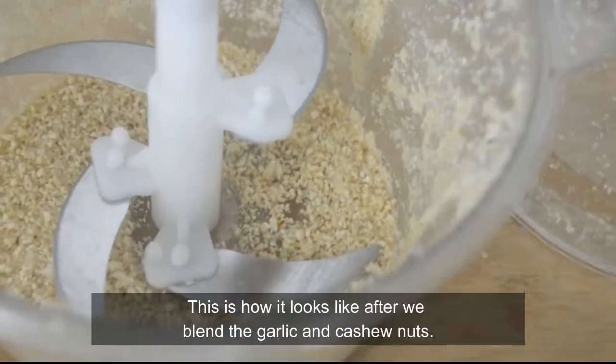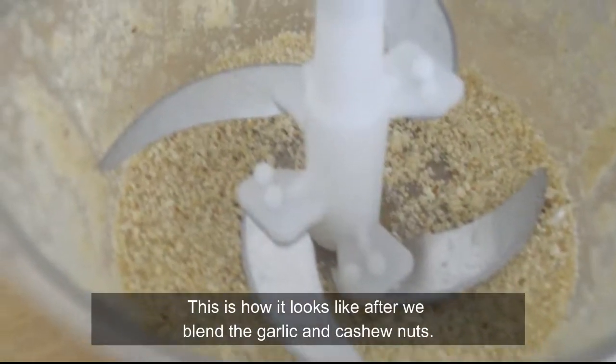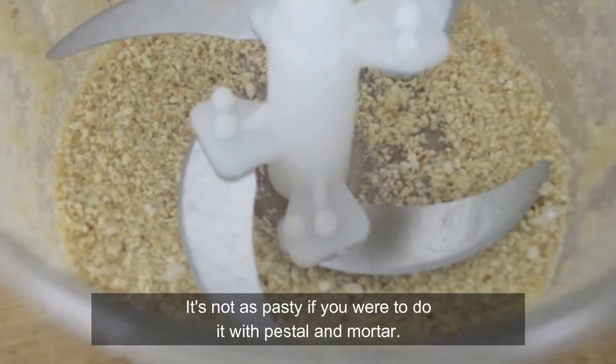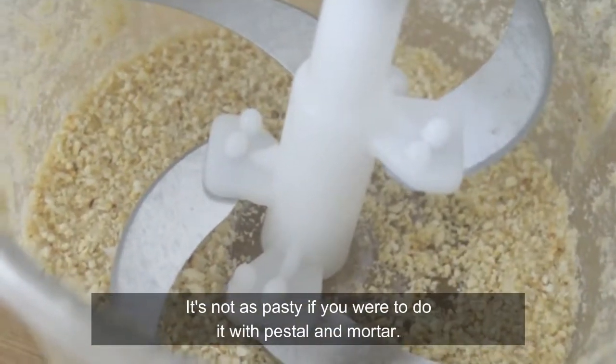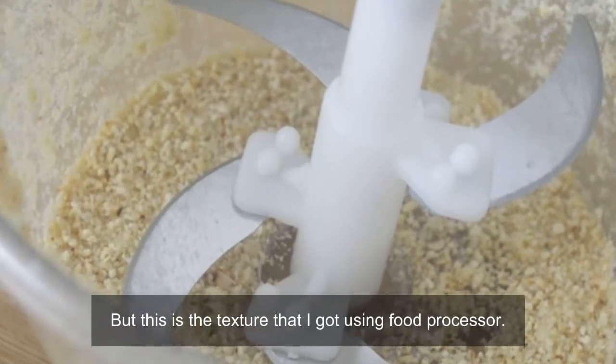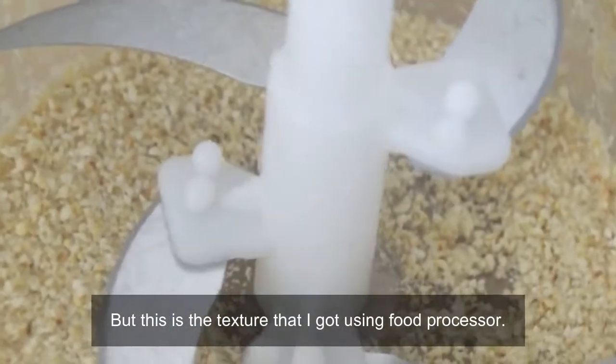So this is how it looks like after we blend the garlic and the cashew nuts. It's not as pasty if you were to do it with pestle and mortar, but this is the texture that I got using a food processor.